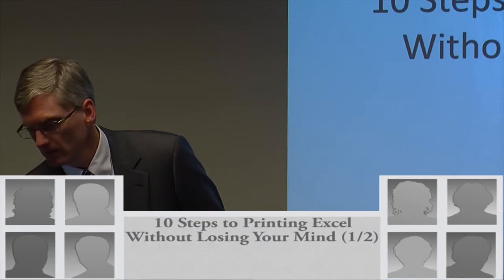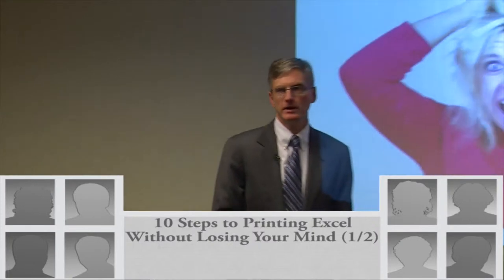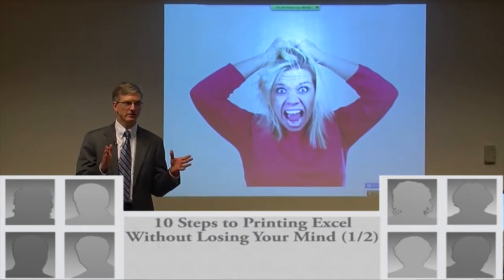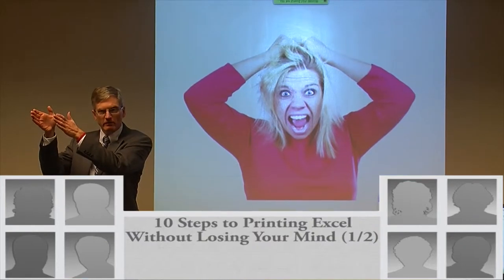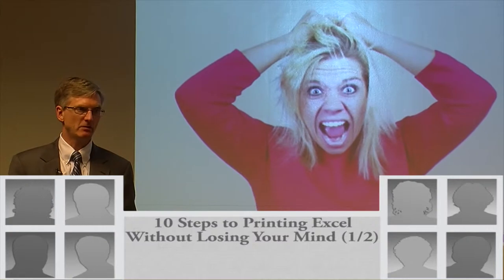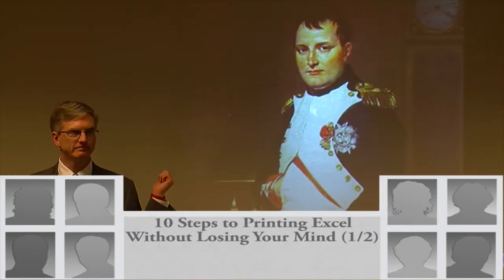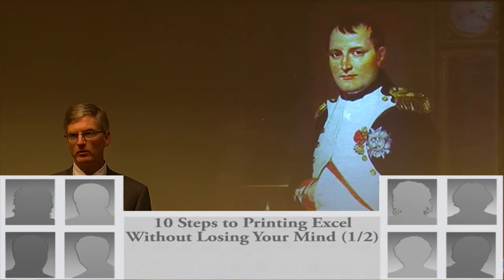Sometimes printing Excel can make you feel like that, right? Somebody just before this class was saying, 'Is this going to be about how you take those files and you've got this page, but then you've got this little bit over here and that little bit over there?' That's exactly what this is all about. Now sometimes you feel like this because you work for this guy — and nobody owned up to that, but I worked for this guy at one point.